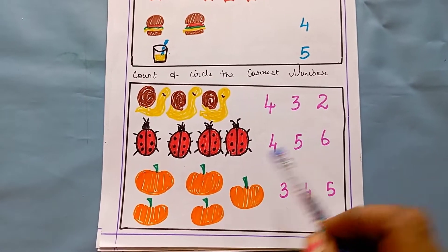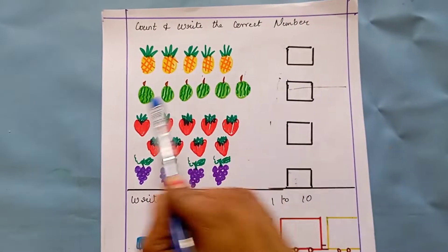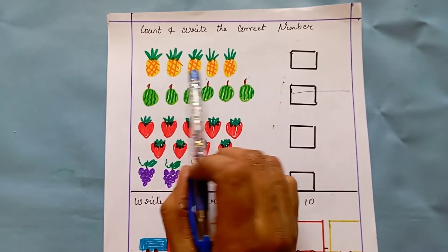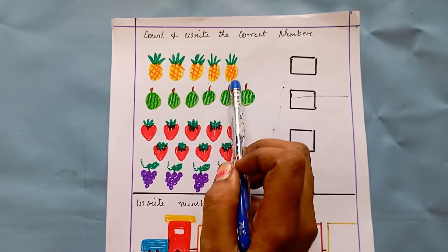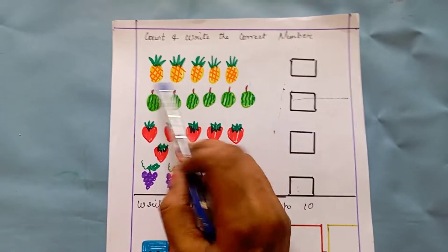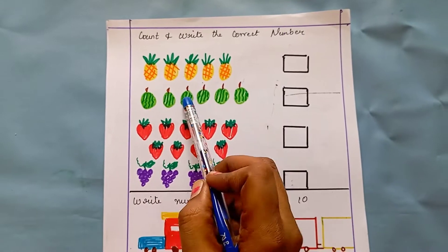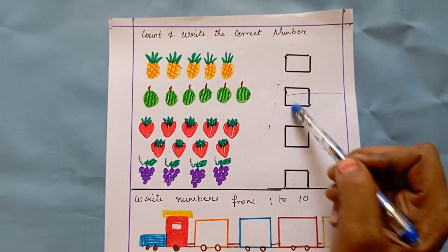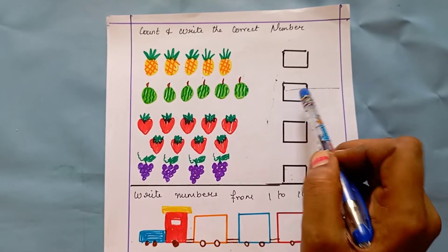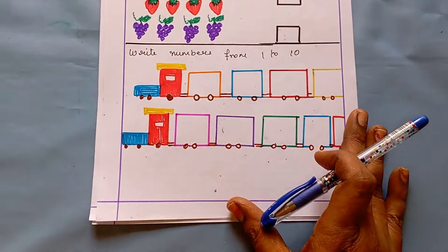The next worksheet is count and write the correct number. The kid has to count the image and write the correct number. How many pineapples? One, two, three, four, five — five — so the kid writes five. One, two, three, four, five, six — six watermelons — so the kid writes six. Like this, they count and write the number.